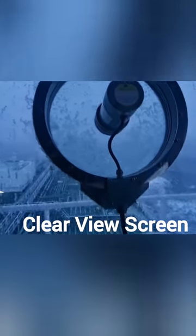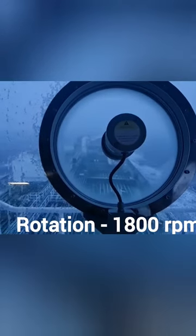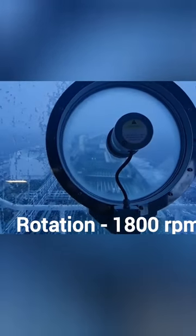Hello friends, this is a Clearview screen. You can see ice stuck on the screen. Once I switch on the screen, the ice just disappears in a few seconds. The glass next to it still has snow on it — you cannot see so clearly.